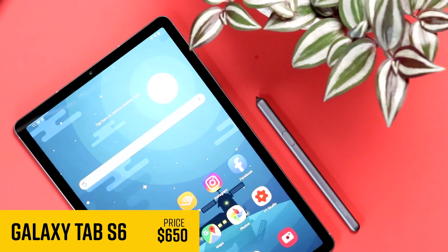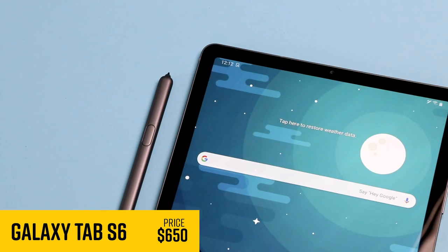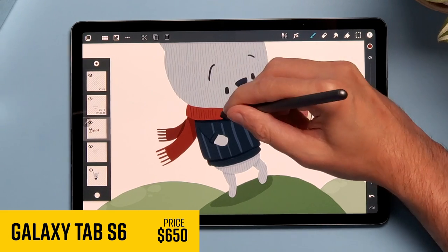The Samsung Galaxy Tab S6 is the best Android tablet ever made. Today I'm going to be telling you why, and then unfortunately we have to compare it to the iPad.